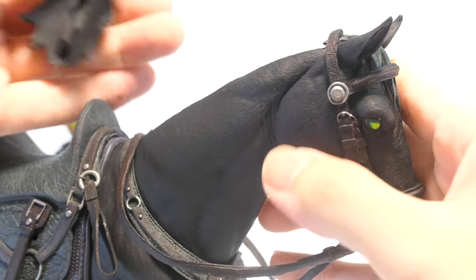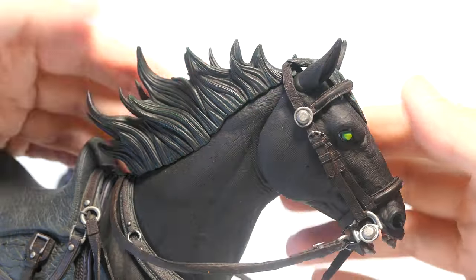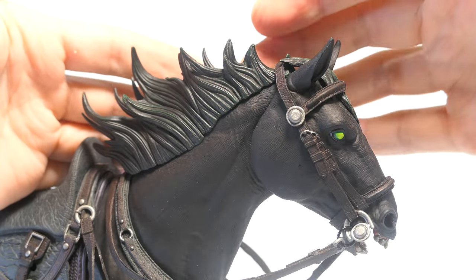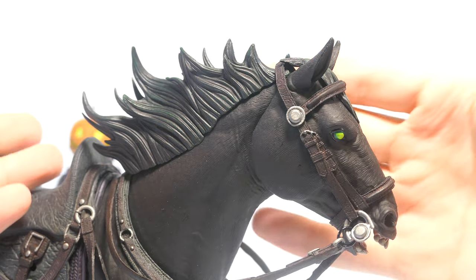You can swap this hair piece out and put in the separate accessory piece that also comes in this set. And likewise this separate hair piece also has that same green dry brushing technique, bringing out the textures once more and looks really good flailing in the wind as you pose this horse in an action stance.